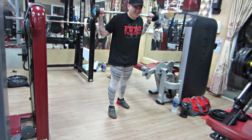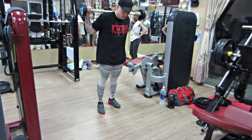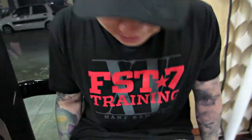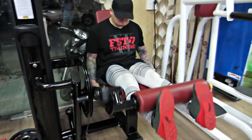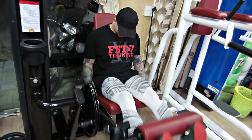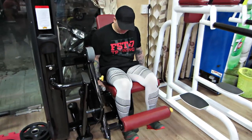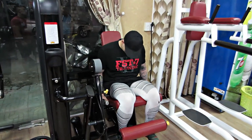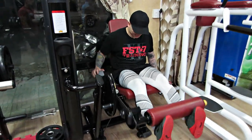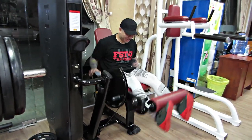Super set thường áp dụng cho những nhóm cơ đối nghịch nhau, ví dụ như ngực với lưng, để 2 nhóm cơ nghịch nhau, như vậy nó sẽ rất là hiệu quả. Sau đó anh Bảo sẽ qua bài Leg Extension. Ở bài Leg Extension, mấy bạn thấy anh Bảo coi mũi chân lên, điều đó cũng không sai. Nhưng nếu mấy bạn muốn xé sâu vào trong đùi thì nên dũi cái mũi chân ra, nó sẽ ăn cao hơn, xé lên phần gần háng của chúng ta. Đó là một cái tip nhỏ cho bài này.